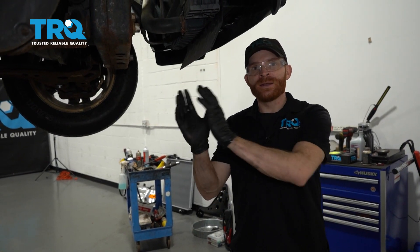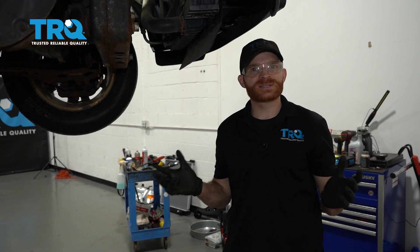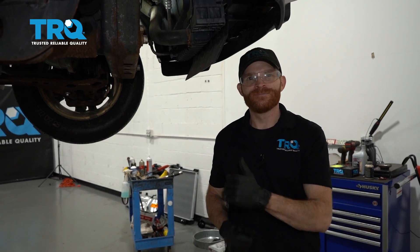Now that we have everything back together and we made sure that we plugged it in so it's nice and secure, the last thing that you want to do is go ahead and hop inside the passenger compartment. Start up the truck and just look at the dash — make sure you don't have a check engine light. After that, take it for a road test. Thanks.